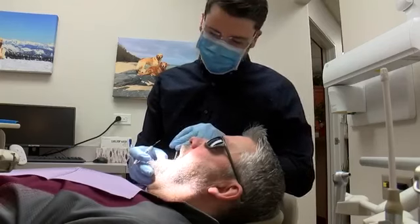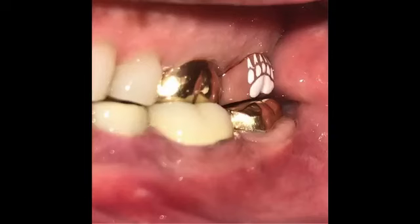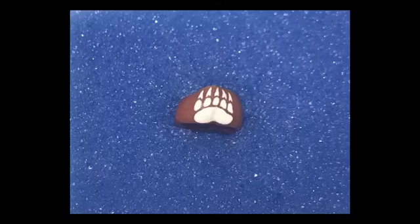My brother thought I was crazy. He didn't think it was actually for real, and my friends, they kind of know me well enough to know that I would go about doing that. This is Scott Williams, the self-proclaimed ultimate Grizz fan. And this is Scott's tooth, with a Grizz crown. Williams has been in the Flathead for over 30 years, and tells me this is just another piece of Grizz memorabilia to add to his collection.